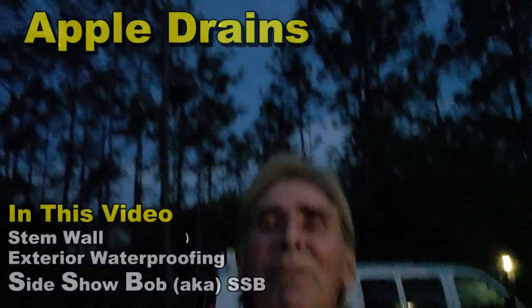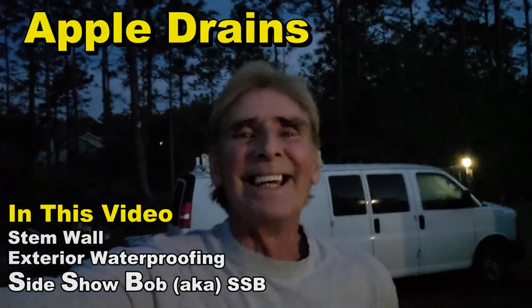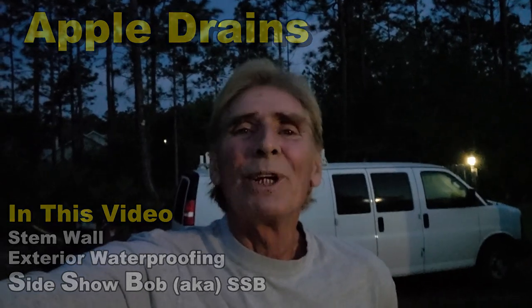Hey, good morning. Chuck here with Apple Drains. Just on our way out the door here — it's early. You can see we've got a beautiful blue sky, and welcome to Florida, right? Take a look at the video here today. We're going to talk about stem walls, exterior waterproofing, and why things happen.